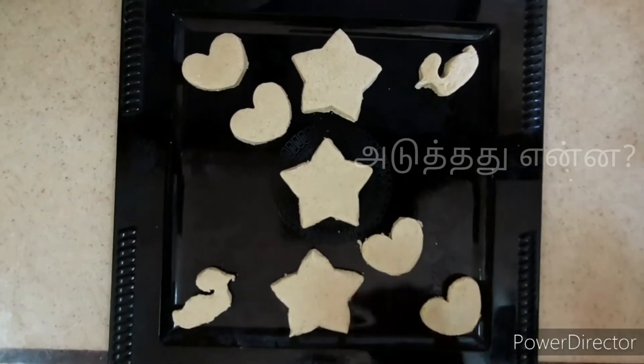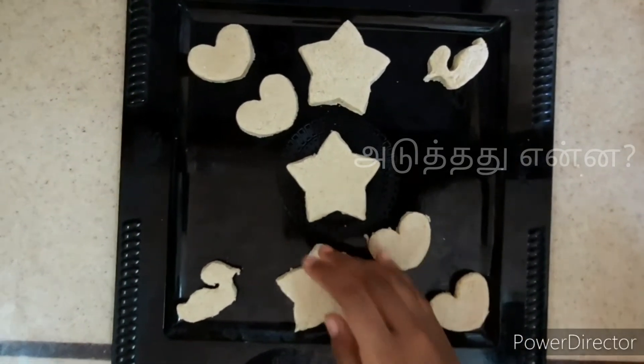Now we are going to make our milk powder ready. Now you are going to make your family enjoy this.